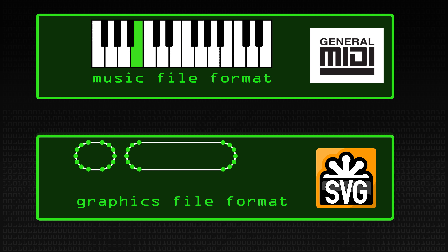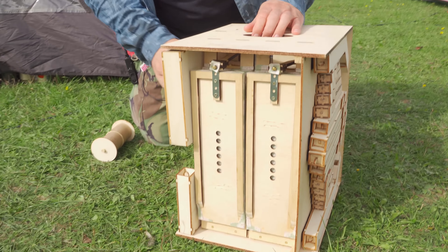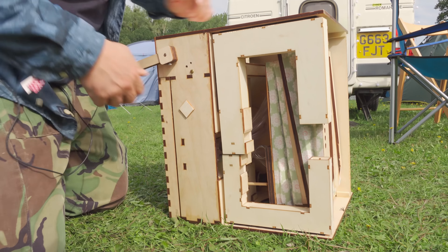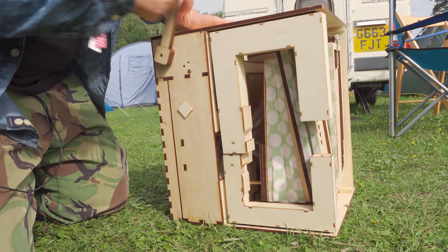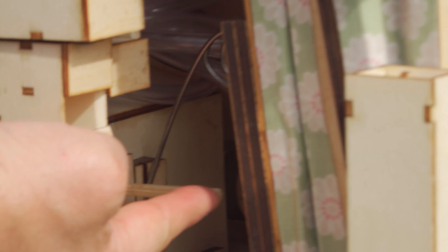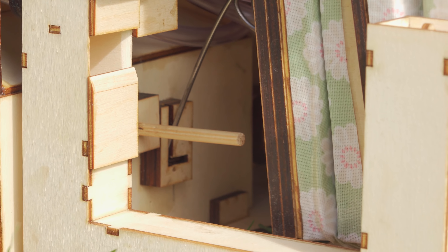So it starts off in the bottom of the organ — there are these bellows down here. As I turn the handle, those bellows go up and down and they create compressed air. The compressed air is then stored in this reservoir here. If I turn the handle again you can see how that's building up air pressure. That's what's called a spill valve opening there — that keeps the pressure on the valve inside the reservoir so it doesn't get over-pressurised.